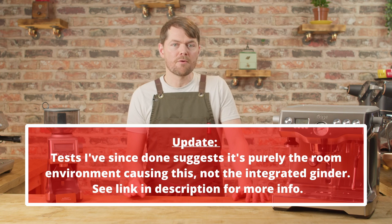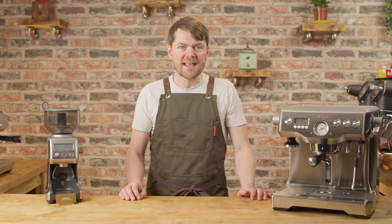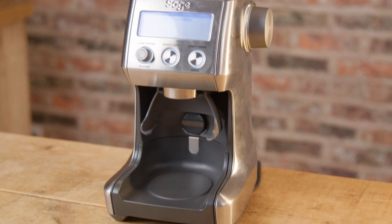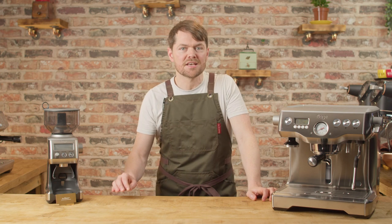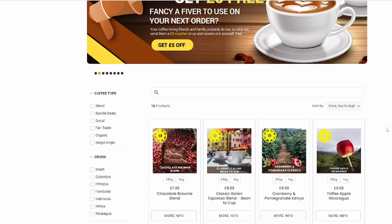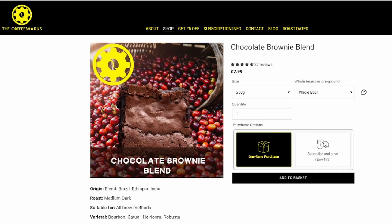So I'm just chucking into the hopper what I think I'll use for this video — if I run out I'll just add more. I'm using my Chocolate Brownie blend, and although the Dual Boiler is very capable of working with just about any beans, the Smart Grinder Pro, being an entry-level grinder, doesn't quite have the grunt to properly cope with lighter roasts, especially less porous higher-grown light roasts. If you're using my coffee beans at the Coffee Works, coffeeworks.co.uk — obviously other coffee beans are available — just tick the Sage coffee machines filter box and you'll see all the coffees I rate as great for use with Sage grinders.